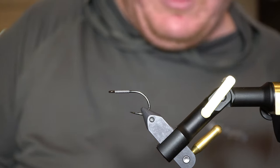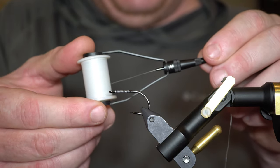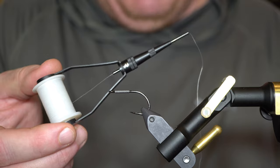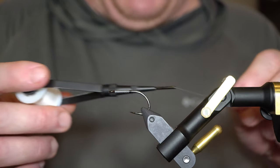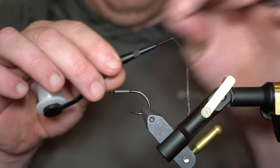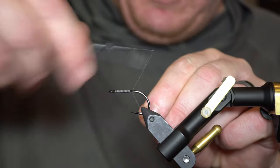I've got some Veevus white 10/0 thread. I'm using this new Raiz-Zap bobbin — they actually gave me this for free when I made a big order of their UV resin and they threw one in, which I was super stoked about because I'd been eyeballing them. It's a really cool bobbin. Usually I use adjustable thread tension bobbins like the Nor-Vise or the Rite Bobbin, but this one's a standard bobbin with an adjustable tube — you can move it with this nut and even change out the size. Really comfortable, been using it the last few months, super stoked on it.